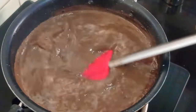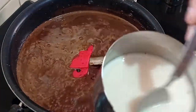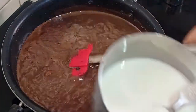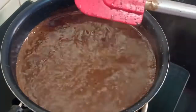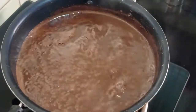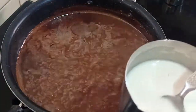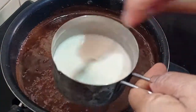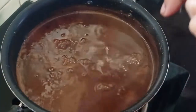You can see it has come to a boiling point. Now the corn flour which I had mixed, I am adding it. Before adding, once again mix it properly as the corn flour gets settled at the bottom. Now we will add it here.